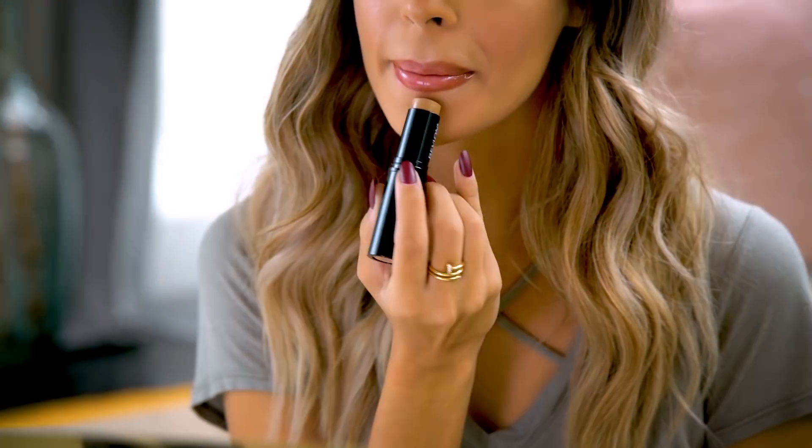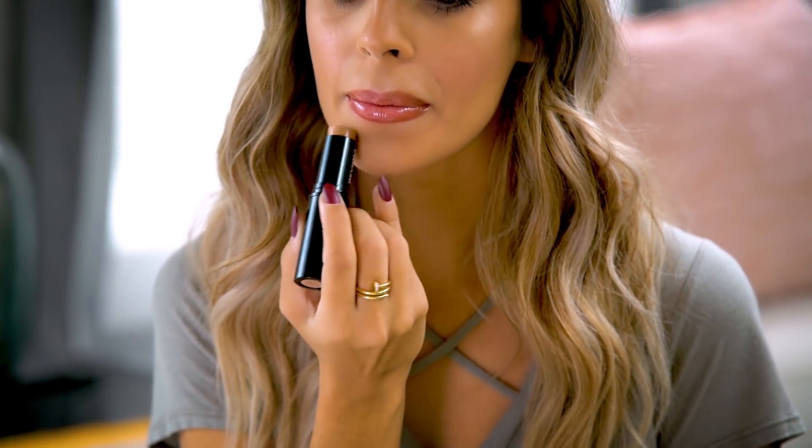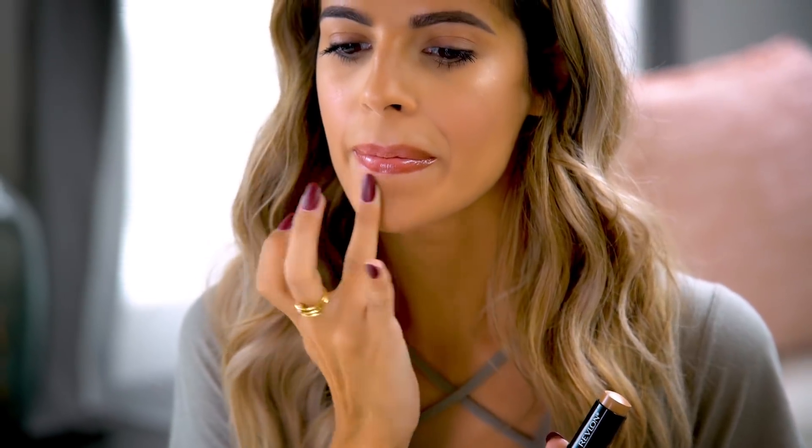Next I'm going to use the Revlon Photo Ready InstaFix Makeup in shade Rich Ginger, which is a shade darker than my foundation, and I'm going to apply this underneath my bottom lip. This plays on shadowing and light — it's like you're contouring your bottom lip area — and this really gives the illusion of a fuller pout. And there you have it: natural fuller looking lips.